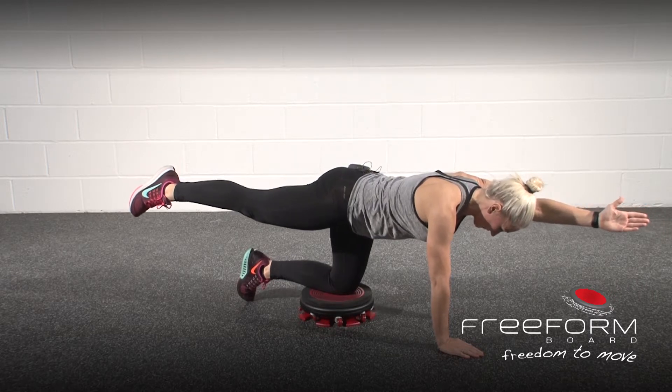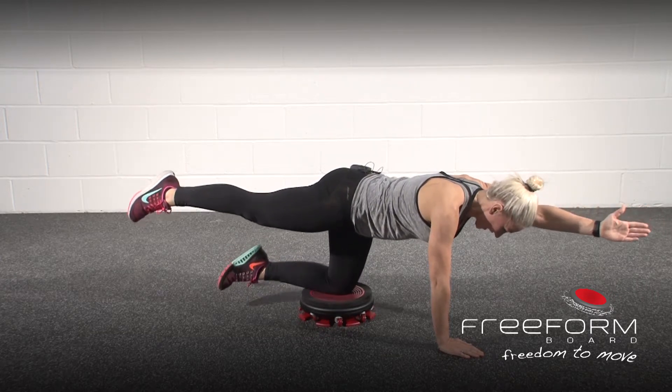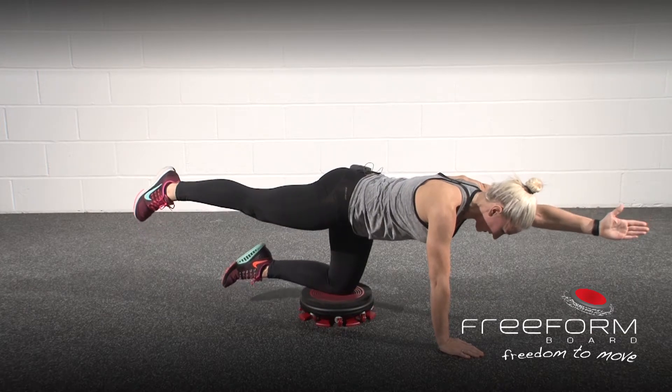Now, for a progression, bring the big toe off and you can see it starts to challenge my instability here.